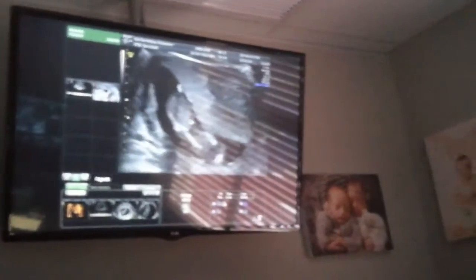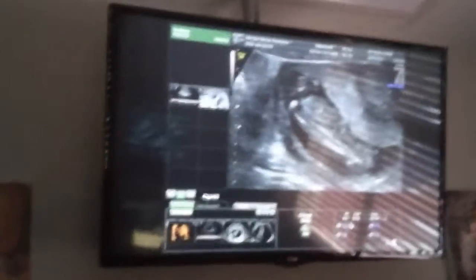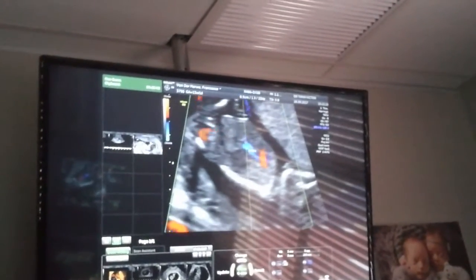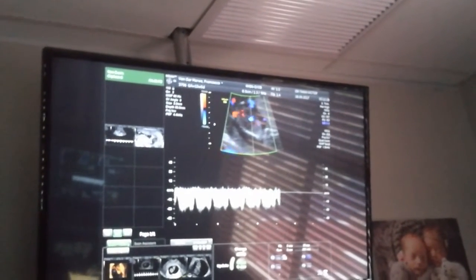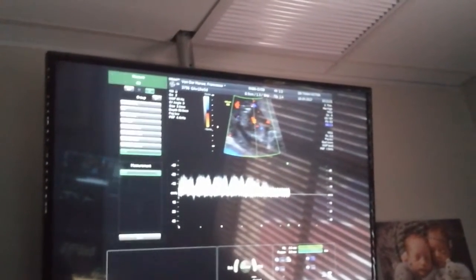I can't believe how much it moves around here, it's crazy. Look at the spine. This is what we call the ductus — and this is a perfectly normal curve for a non-Down syndrome baby.